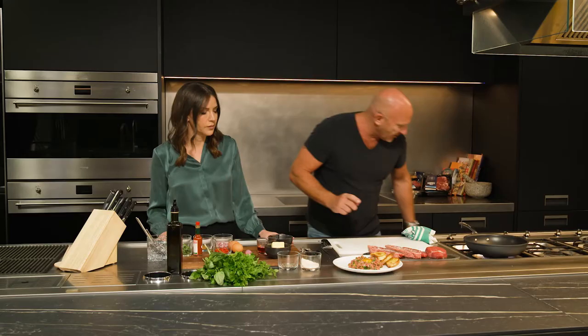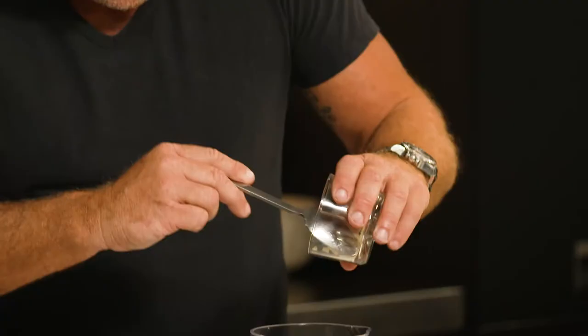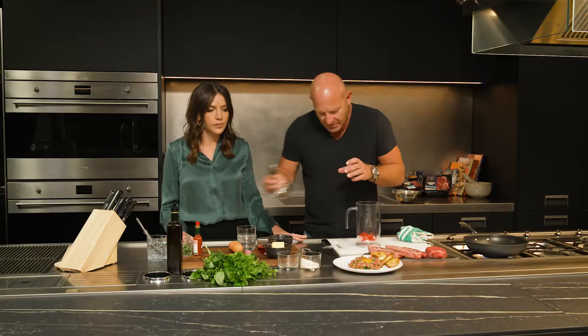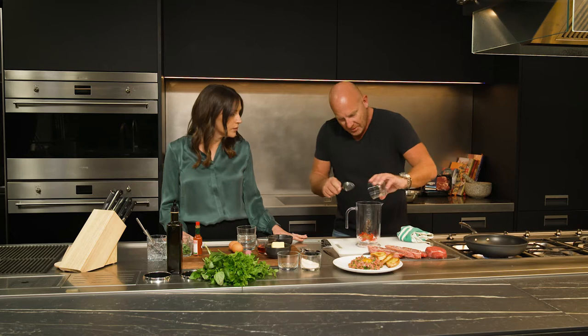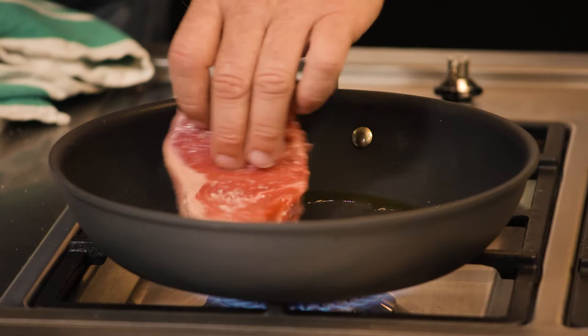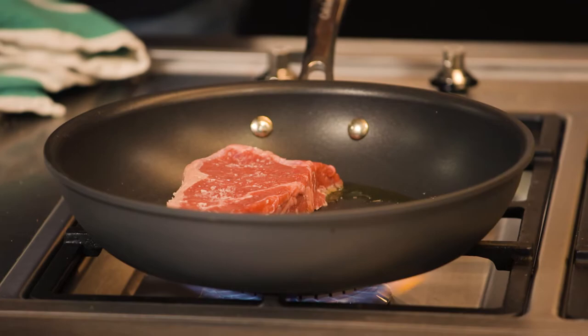In the meantime, to make the chimichurri sauce, we're just going to add some garlic, a little bit of French shallot, some cumin, and we're going to put lots of herbs in there. This is hot — we don't want the meat to release its own liquid and start to boil in it. So you've got to have that pan really hot all the time.